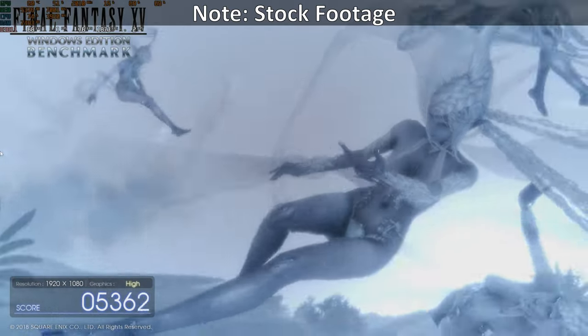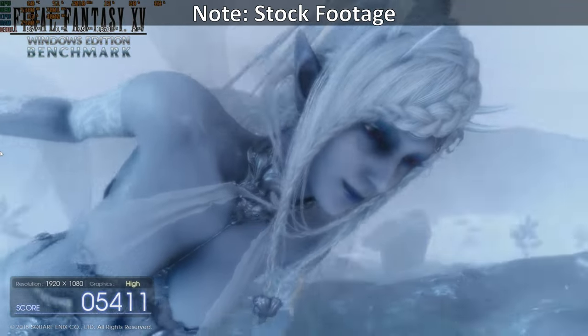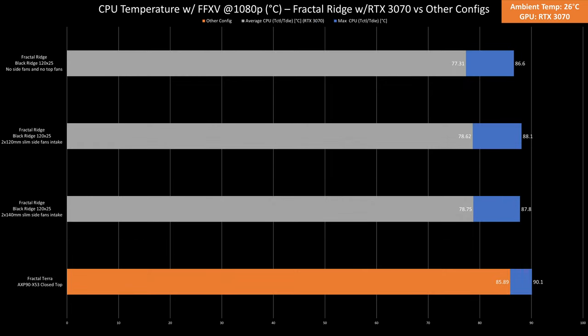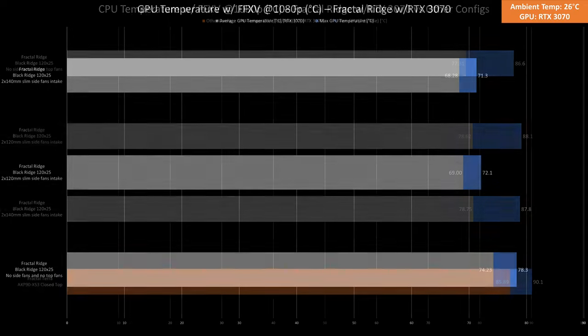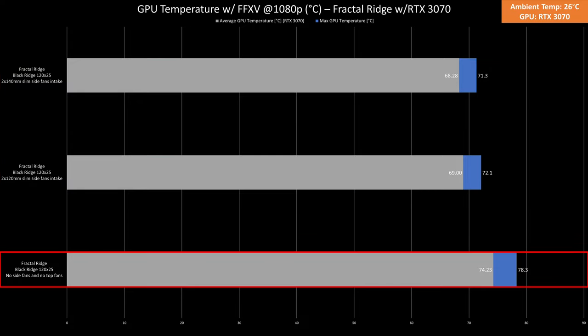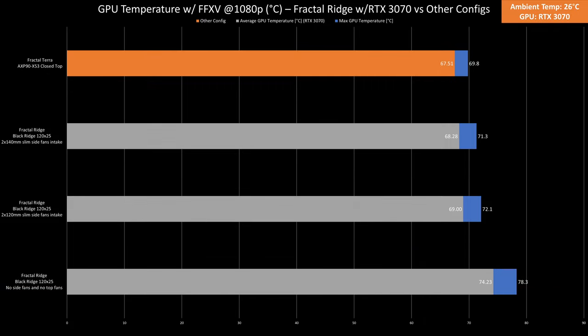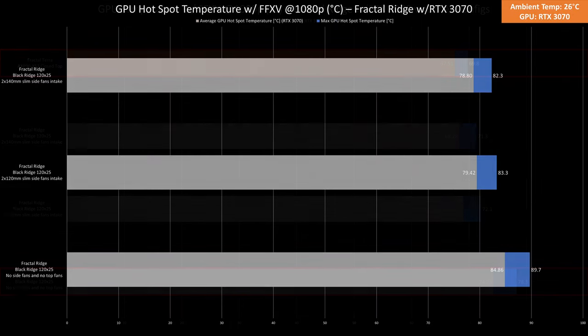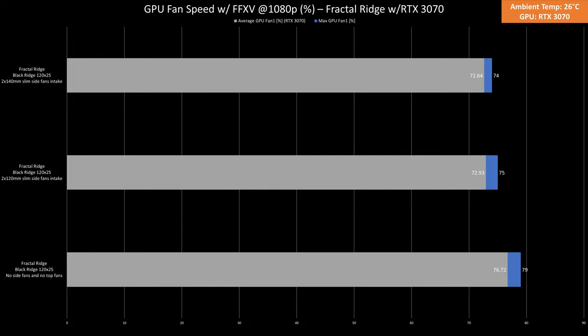As for temps while benchmarking FF15 with the RTX 3070 in 1080p for 30 minutes, this benchmark simulates a CPU bottleneck scenario. The CPU temps averaged around 77 degrees Celsius with a max of 88 degrees Celsius. Compared to the Tera — which again isn't directly comparable due to the different cooler — this graph shows that the Ridge, having a beefier cooler compatibility, can definitely outperform the Tera. As for GPU temps, with case fans it averaged 69 degrees Celsius with a max of 72 degrees Celsius. The 140mm fans again didn't add much. Without fans, it averaged 74.23 degrees Celsius with a max of 78.3 degrees Celsius. Compared to the Tera, the Tera performs slightly better in this scenario, but at parity — meaning without case fans for both — the Tera is doing well. GPU hotspot temps and fan speeds scaled linearly.